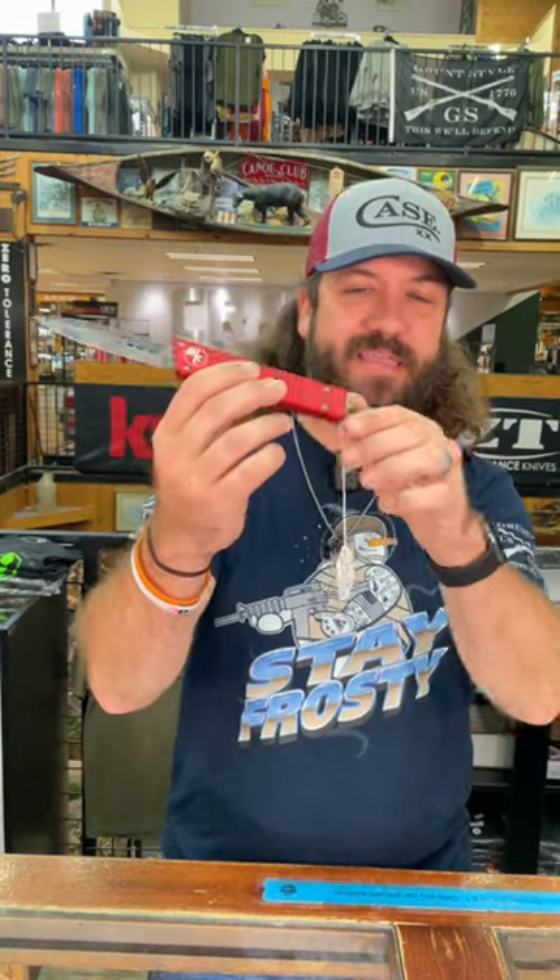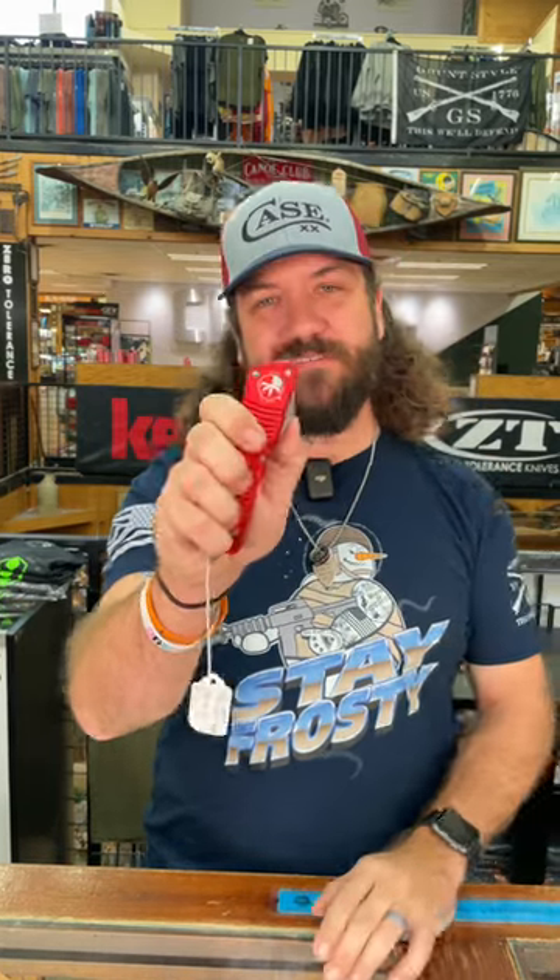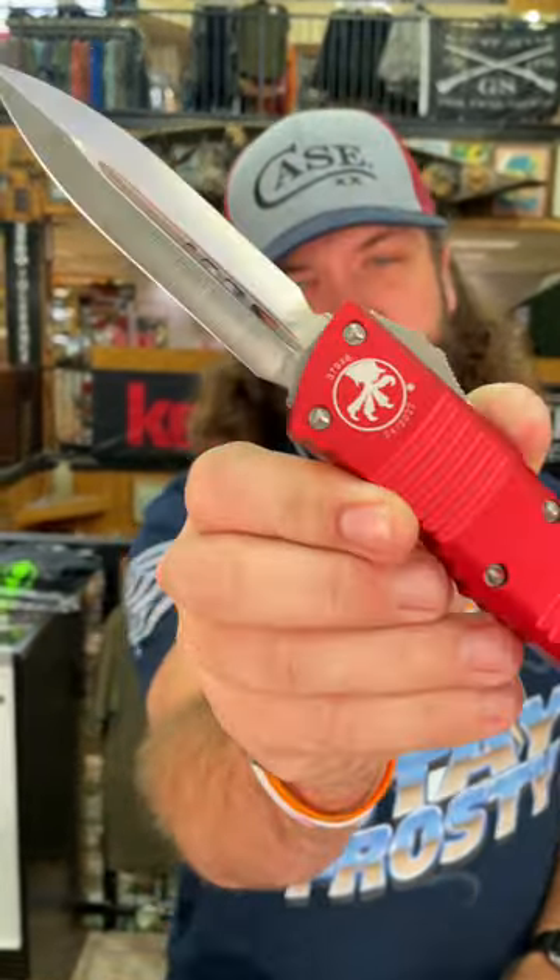Got the glass breaker in the back end, reversible pocket clip. You can pick these up in our store and on our website — item 53482 at smkw.com.